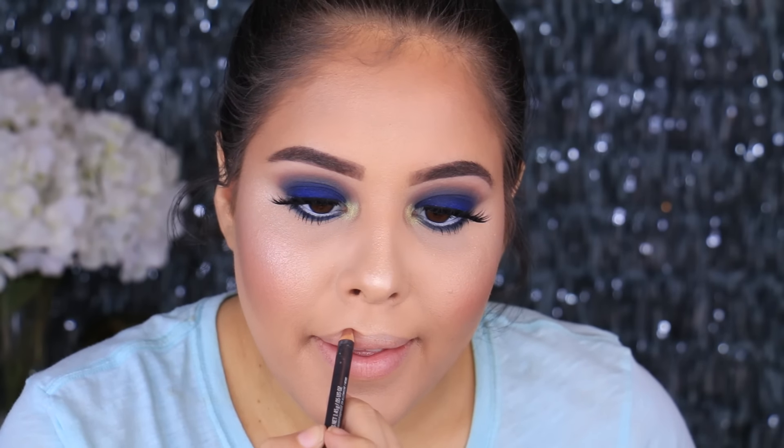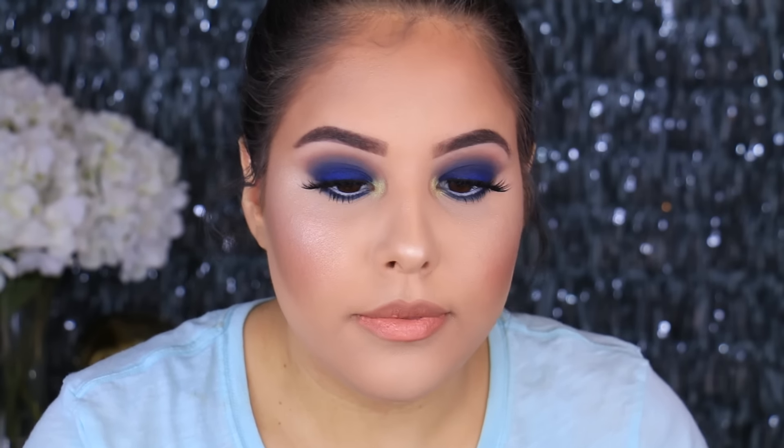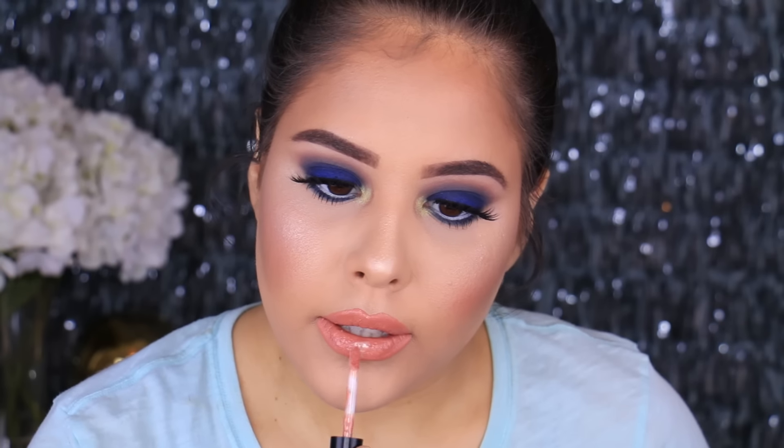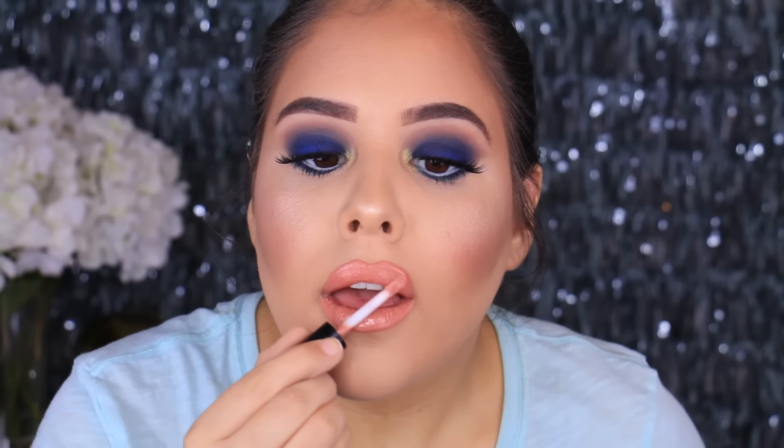Moving on to the lips: I lined and filled in my lips with MAC's Strip Down Lip Pencil — I wanted a brown base since brown and blue look really pretty together. Then I applied the Lip Land and Reezy Collection lipstick in the shade Reezy all over the lips. I love this color, it's really unique. Then I put a little bit of MAC's Oyster Girl right in the center to give it more dimension and a glossy finish. And that's it — you are pretty much done. Thank you so much for watching, I love you, and I'll see you guys very soon. Bye!